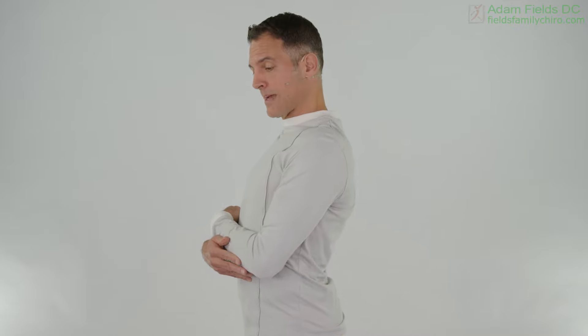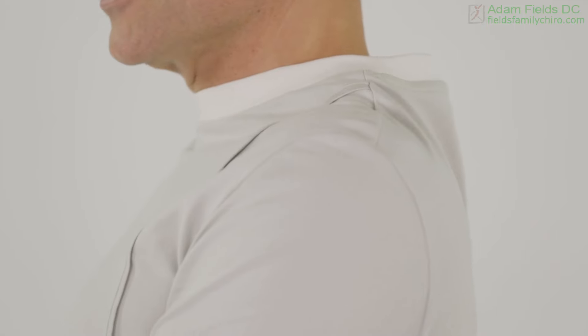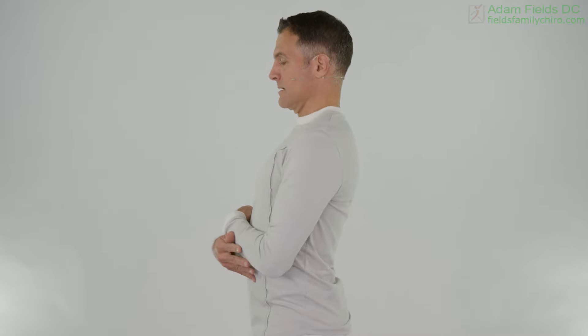Now we're going to do scapular pinching. We did this before, but we're going to go more range of motion this time. We're going to pinch hard, bring it down, and bring it forward — pinch hard to the back, put them down in your back pocket, and bring them forward. Pinch back, down in the back pocket, and forward. You can get a good amount of muscle engagement here.